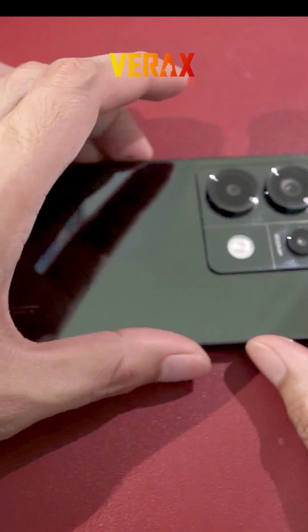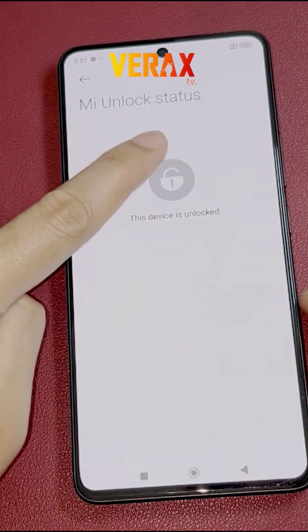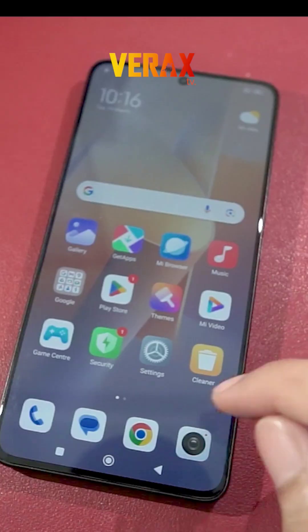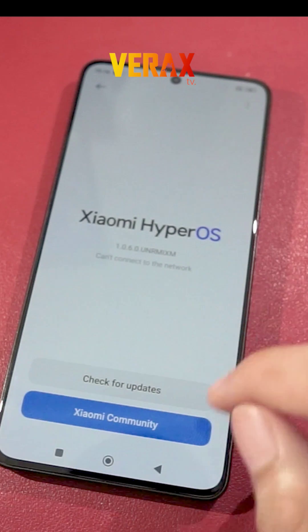Before you proceed with the custom ROM installation, make sure you have an unlocked bootloader and a pre-installed custom recovery, like Orange Fox Recovery. If you don't have these, you can check our separate tutorial for the bootloader unlocking and installation of custom recovery. The link will be provided in the description box below.